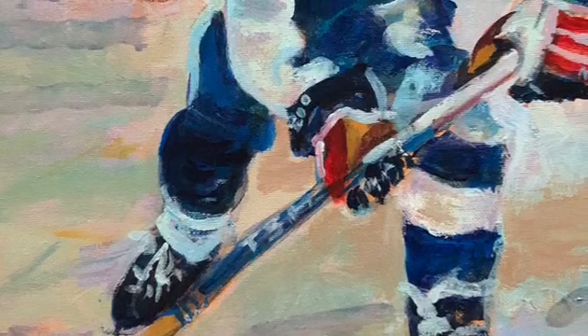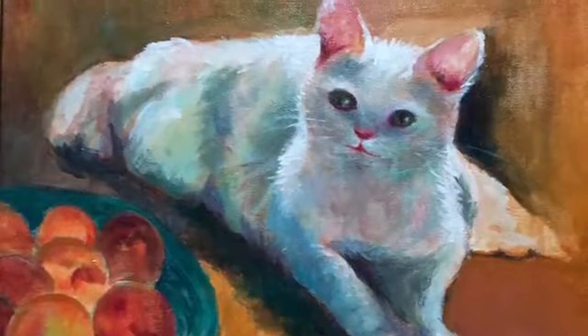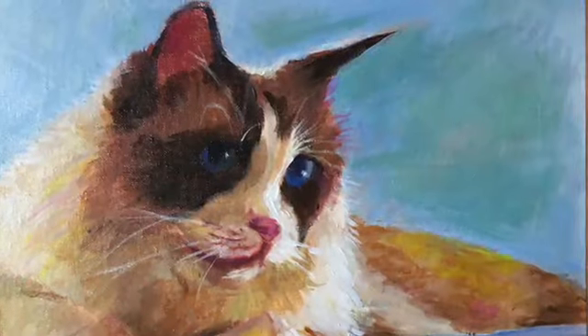This is my son playing hockey. We had a white cat named Annie. Cats are fun to paint in acrylics.